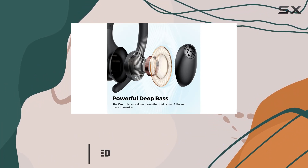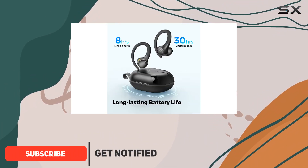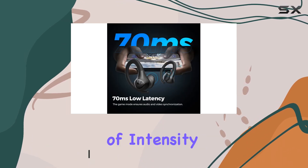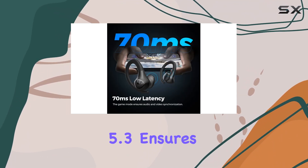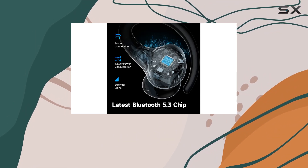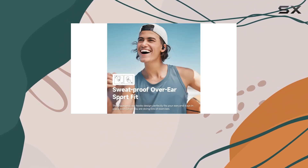First off, the semi-near earhooks provide a secure and comfy fit that stays in place no matter how intense your workout gets. The Bluetooth 5.3 ensures a stable connection and crystal clear sound quality, thanks to the 13mm driver that delivers powerful bass.